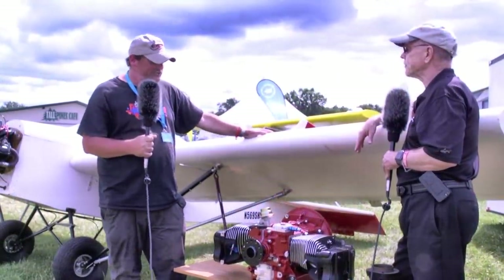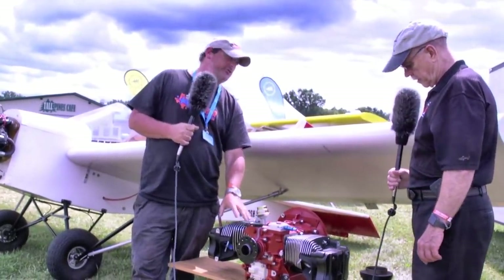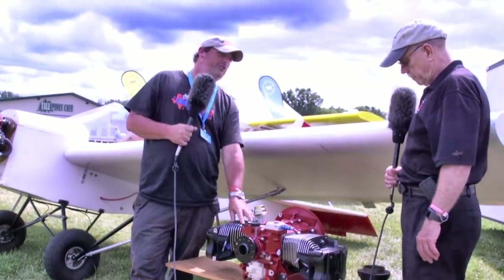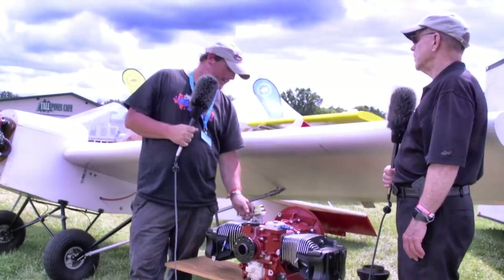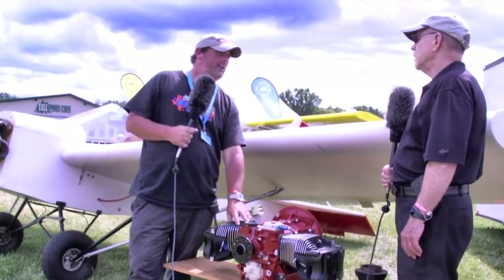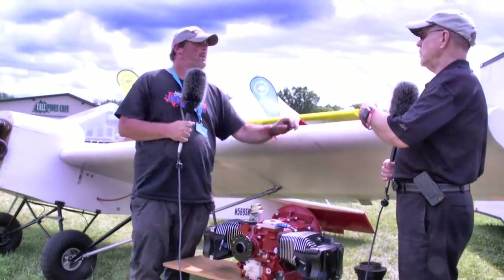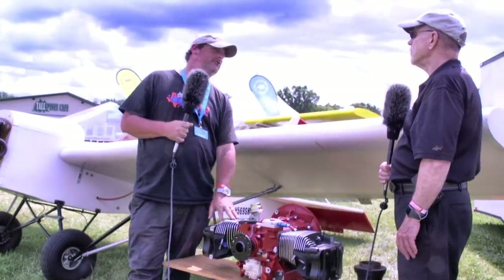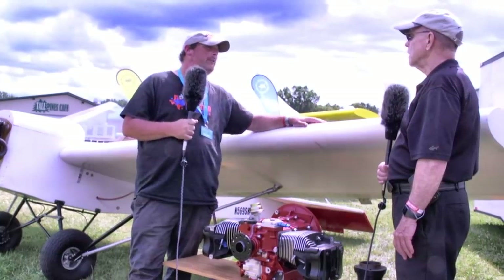We don't want people to think this is something we're cobbling together in the backyard from Chinese aftermarket parts. We're having parts made for this engine with aviation in mind — this is not a recreated automobile engine, this is new from stock. One of the things we really like is that this is a hydraulic lifter engine, so you don't have any of the valve adjustment situations you have with standard half-VW engines. There is no valve adjustment — you set the valves at zero lash and it's finished, put the valve covers on, and fly the engine.